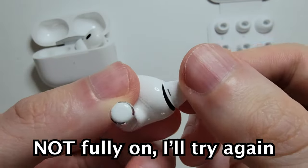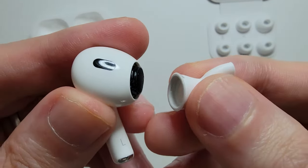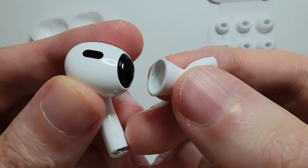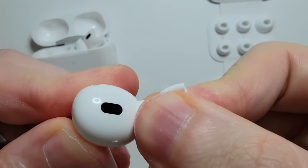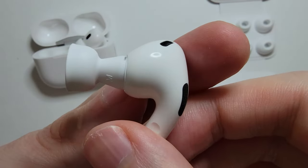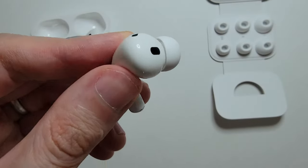Push it on. Now if it's not on correctly — you'll notice it right away — just try again. Once you hear it snap in, you're good. From there just put it back in your ear.